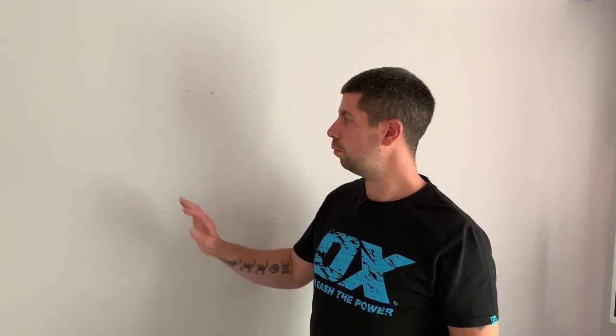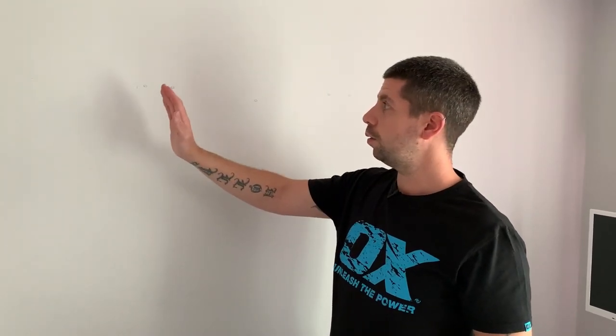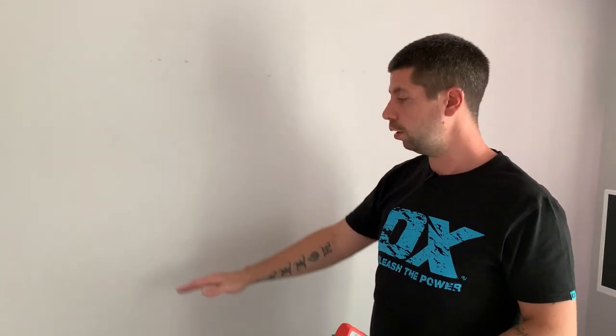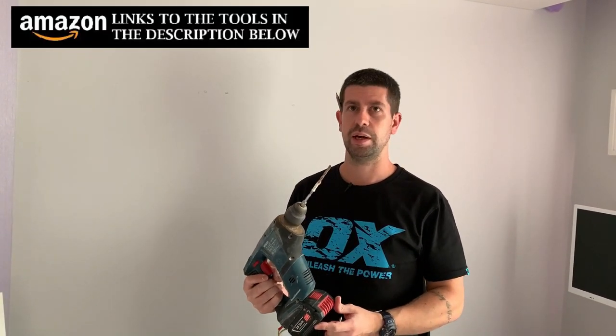Depending on what your walls are made of will determine what kind of fixings you're going to be using. This is a brick wall so I'm using wall plugs and screws. If you've got a plasterboard wall then I suggest plasterboard anchors — they're probably one of the strongest fixings you can get for plasterboard and they'd be perfect for shelves. Before you drill into any wall though, make sure there are no pipes or wires behind it. If you've got a socket or switch nearby, chances are wires will run directly up, down, or horizontally across the wall — always get a detector and make sure there's nothing there.